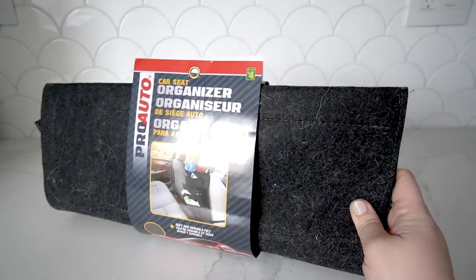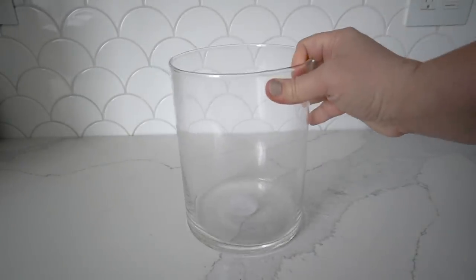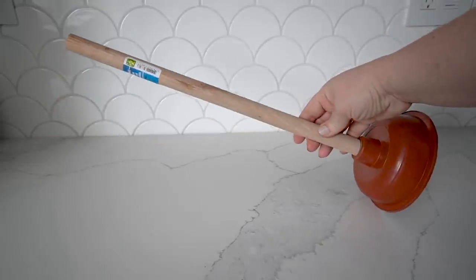Here are some of the dollar store items that I'm going to be using in today's video. But first, let me tell you about our co-host and our open invite for you to join our dollar store DIY challenges. Today, my friend Colleen is joining me as a co-host. Colleen shares my love of transforming dollar store pieces into functional, beautiful decor.